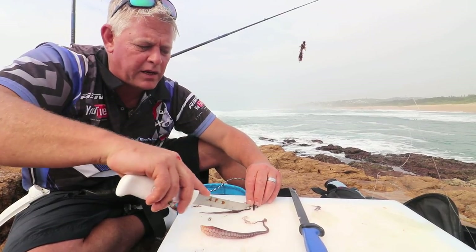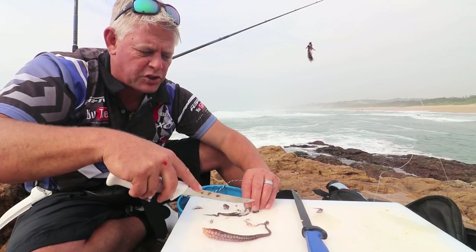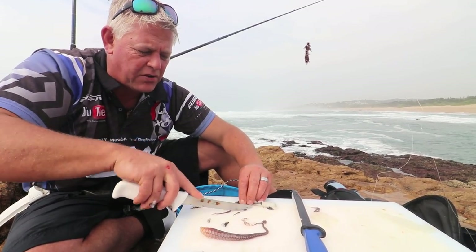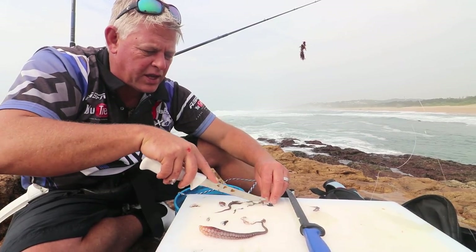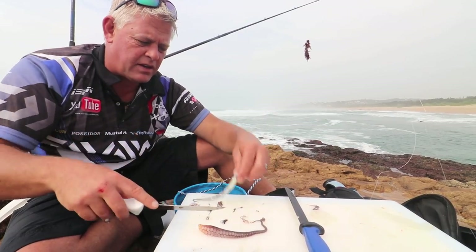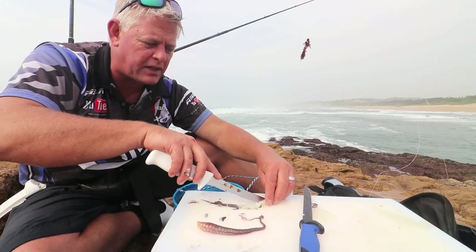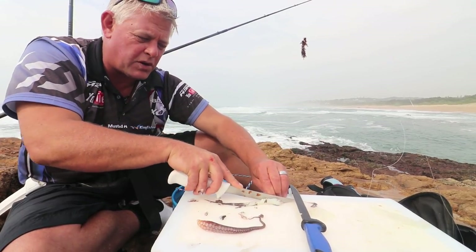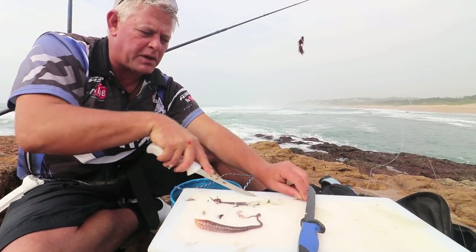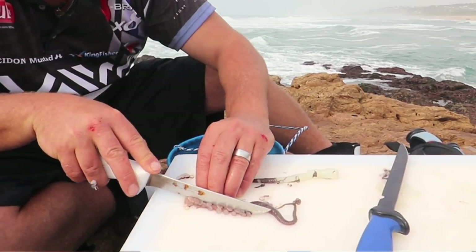It's one of the most underestimated baits — it will catch almost anything. Hammerheads if you're fishing for sharks, lovely bait. Your eagle rays, your duck bulls, your edible fish — stumpies love them. I don't think there's a fish that will leave it alone, a fresh octopus leg. Obviously they're famous for the bigger cob and even your smaller cob. It depends on the size of the bait, how big you're going to make the bait.